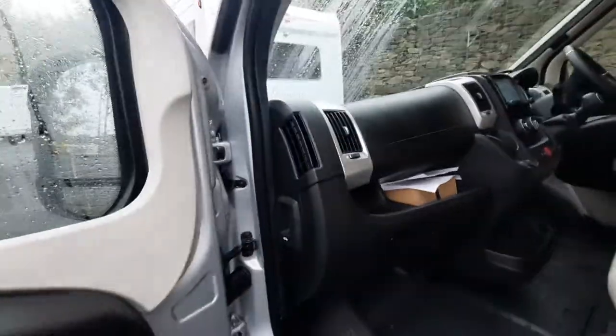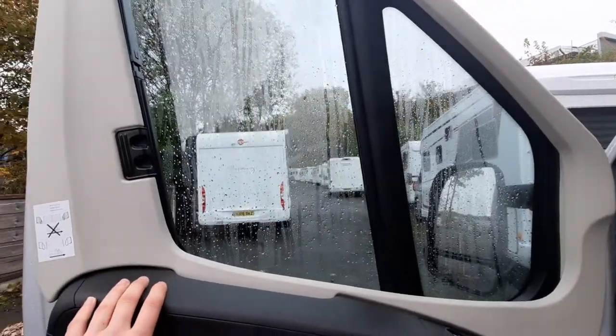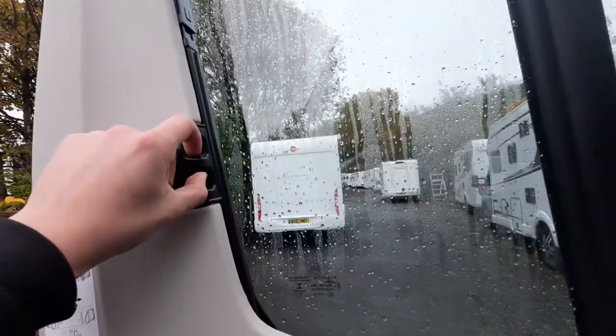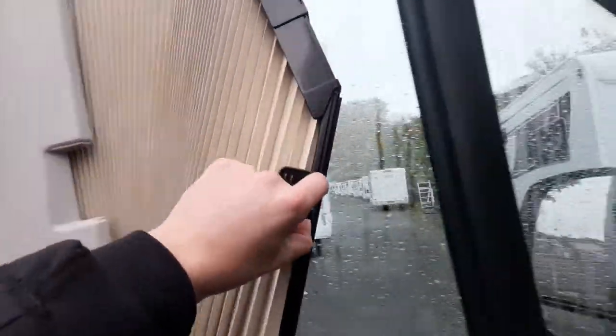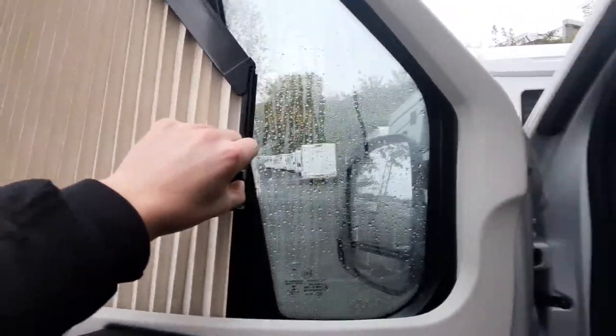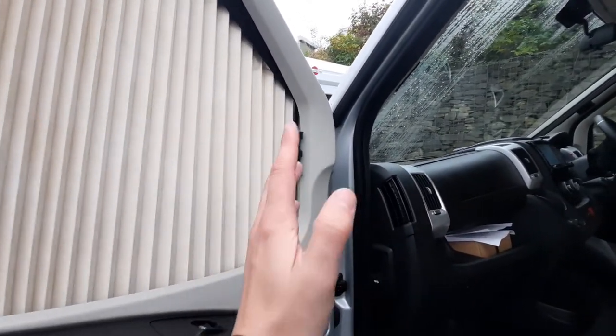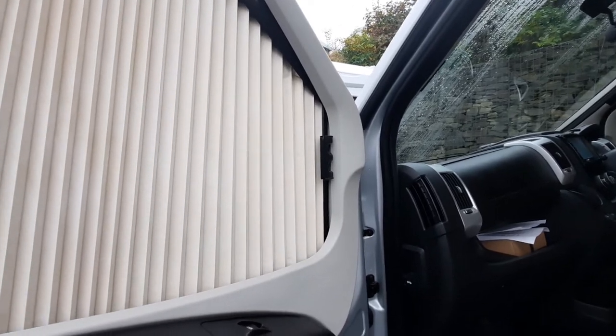I'll release the bonnet now because I'm going to show you underneath it, but before I do, this specific model has Remiskab blinds fitted. To operate them all you need to do is simply pinch the clip and pull out. I say to customers: lead from the bottom — that'll allow you to line up nicely with the magnetic strip on the side, which will allow it to connect and stick into place.